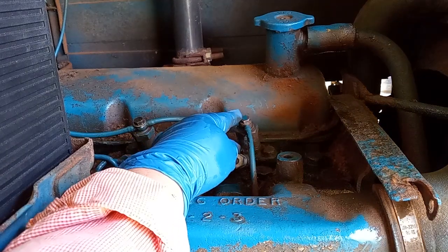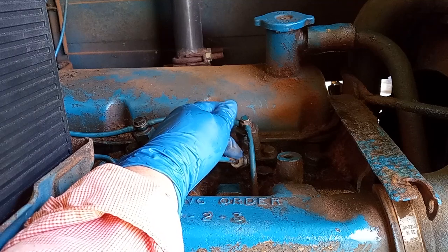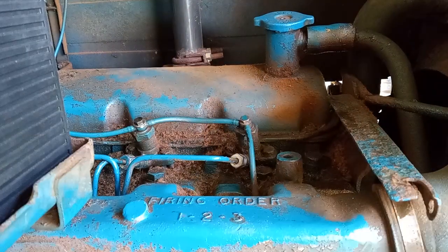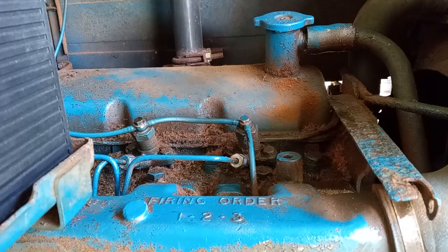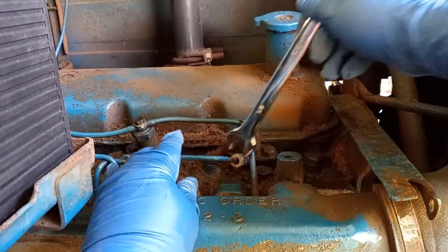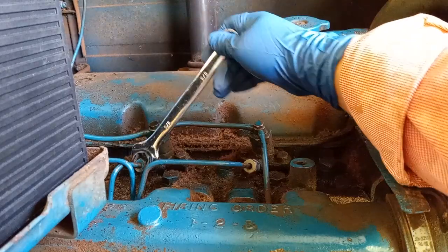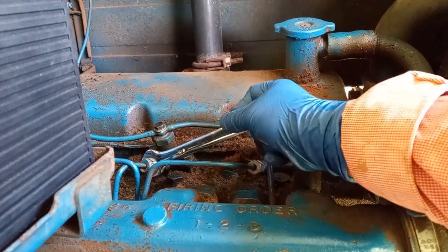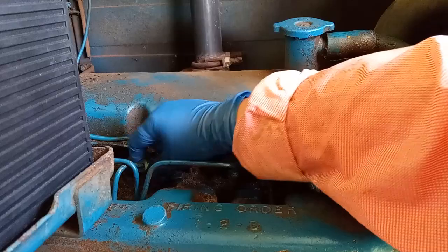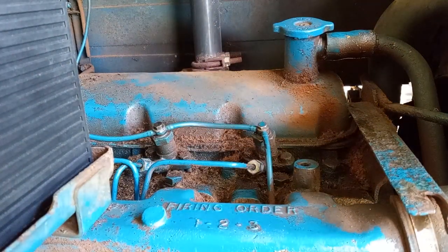The next thing is to loosen this bolt right here so I can get the air out of the injector from the fuel system down here. The tool I'm going to use for this job is 5/8. I'm loosening it right here at the injector to get the airflow out. Then I can crank the engine to make sure I got some bubbles out of here.